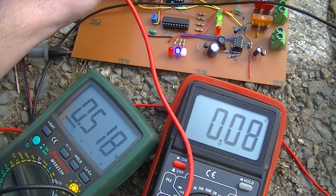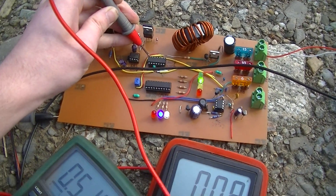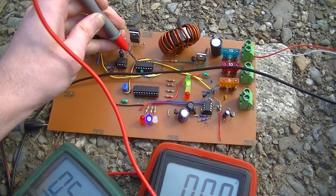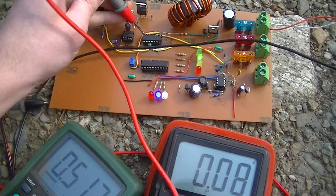That's another update on the maximum power point charge controller that I've been working on. After fixing the analog-digital converter control code, it pretty much works.